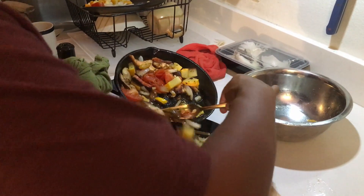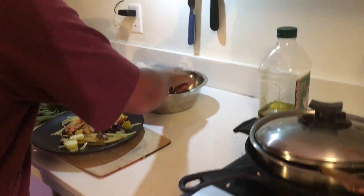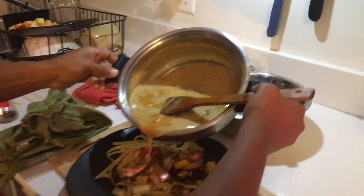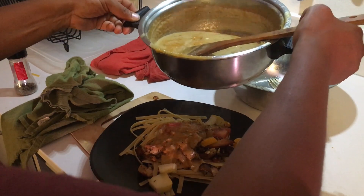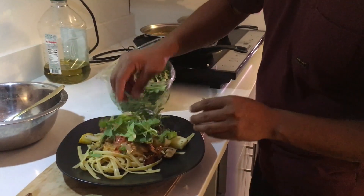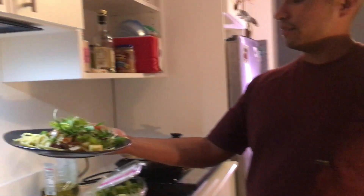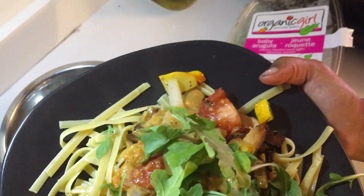Put a little bit of that on there. How about those juices? Finally, we just garnish with a little bit of arugula, and here we have it. I don't know what to call this — shrimp of the woods, king bolete, sweet potato pasta. Yeah, last thing left is just to try it.